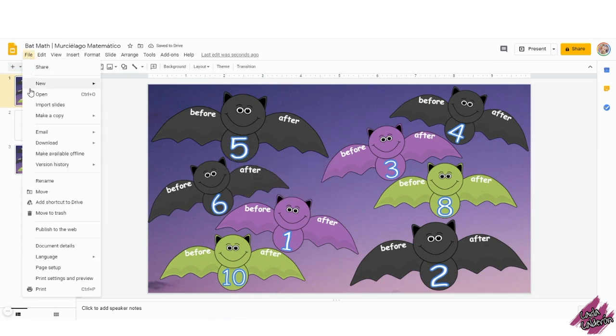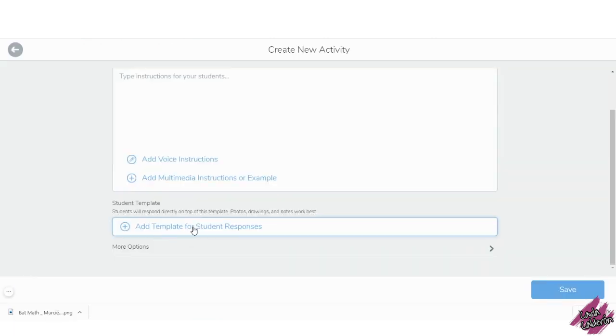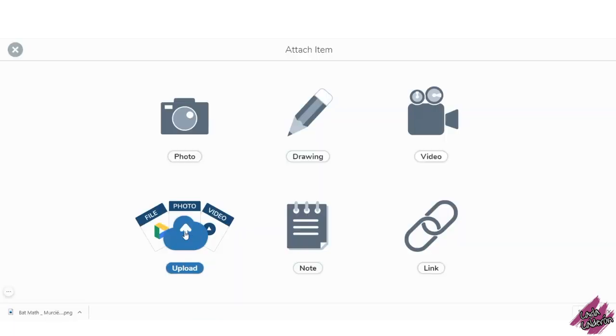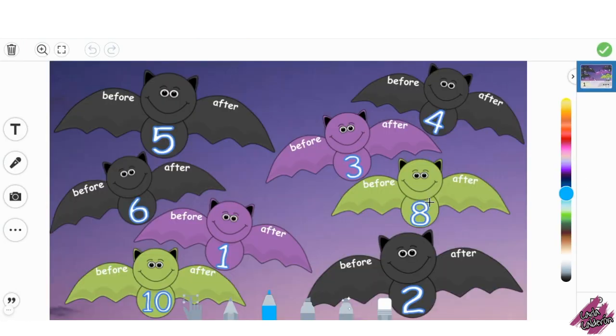let's save the image to put it into Seesaw. Click on File, Download, PNG. Let's click on Student Template, click Upload and since we just saved the image, let's just drag it in. Click on the check mark and here it is.